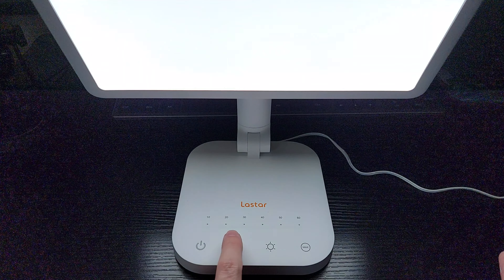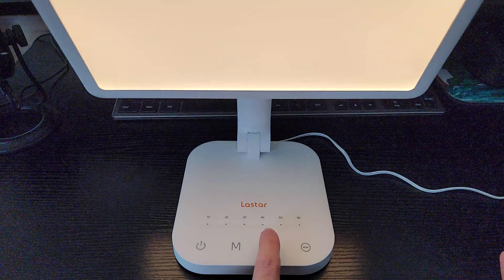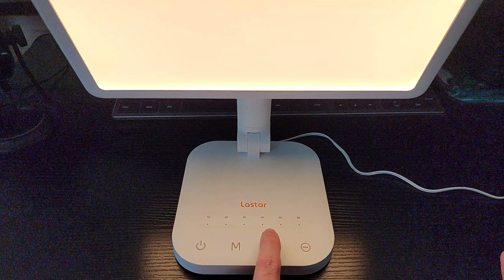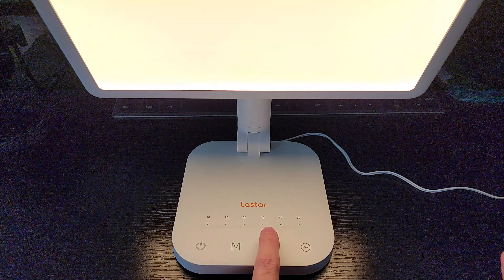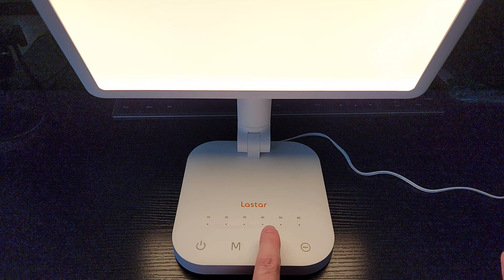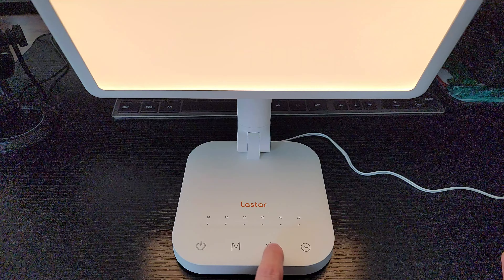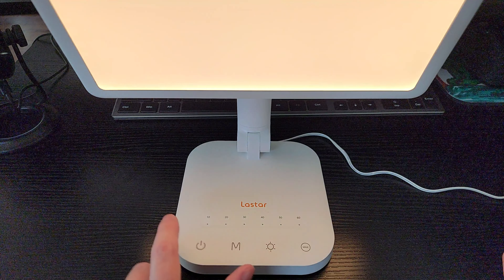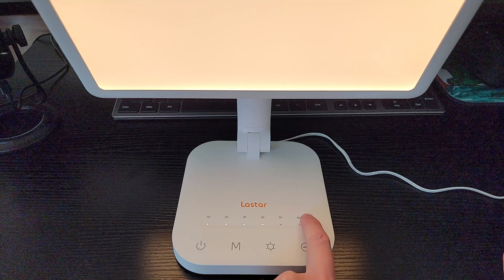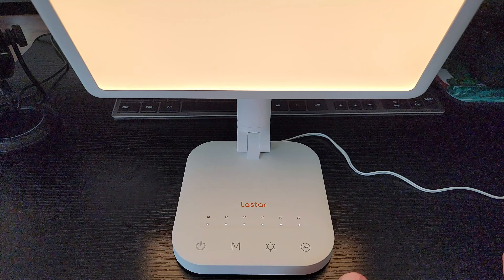Right next to that you're going to have the sun icon. The sun icon gives you different dimming levels. The dimmest setting is 10%, then you hit it again and it goes to 30%, 50%, 70%, and then 100%. When it's at 100%, that is when it's pumping out those 12,000 lux. Now also at the top there it has the timer mode. You have a 10-minute timer, 20-minute, 30-minute, 40-minute, 50-minute, and a 60-minute timer. Simply press the button and that will activate the timer.